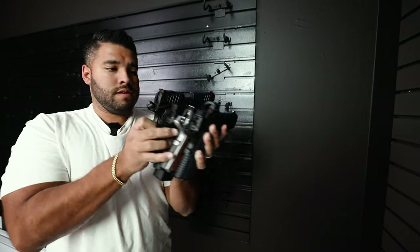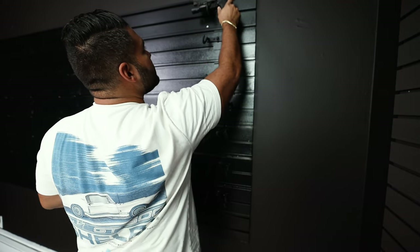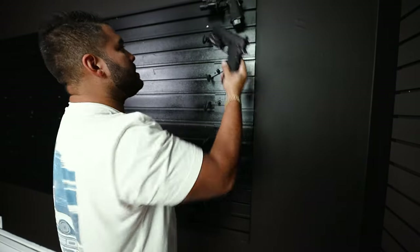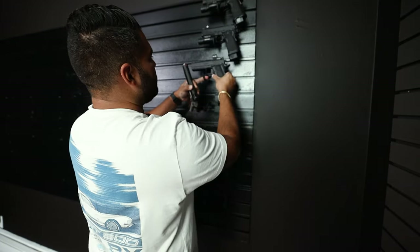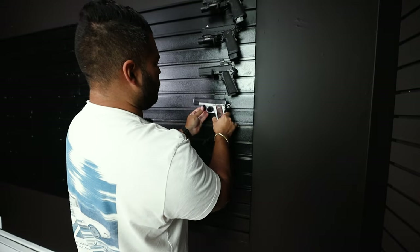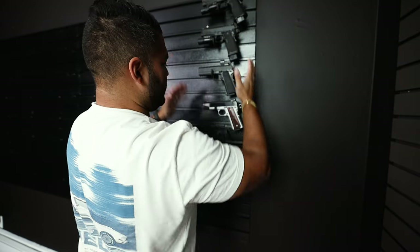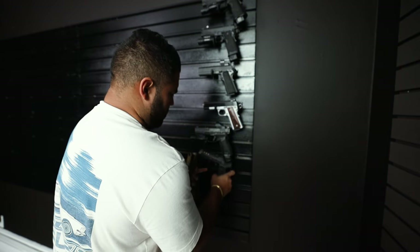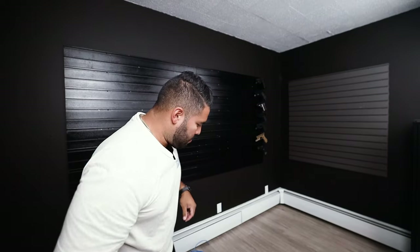Let's see here — I got a few guns here. Let's go 2011 up top because if you know me, I love 2011s. Then we have a 2011 Prodigy. We're going to go with the Emissary and then the good old Ronin — put right there. I've always tended to put pistols on the right hand side for some reason, just something I've done. I got a few more: got the Echelon, we have the 509, 509 CC Edge fit in there, and then Glock 19X. Up next, our rifles.